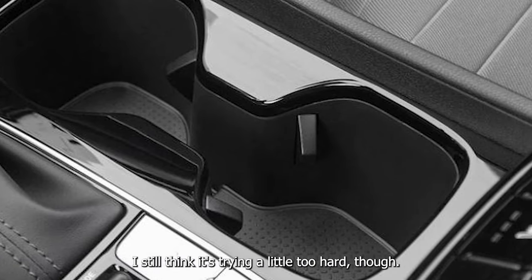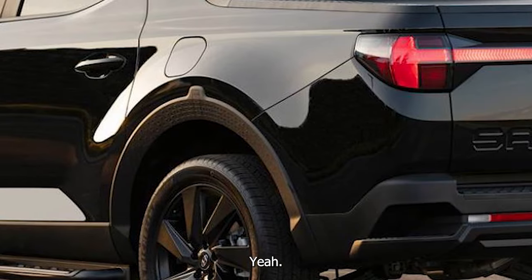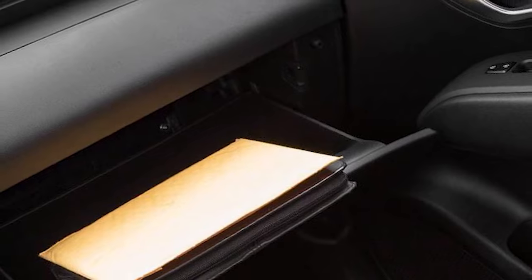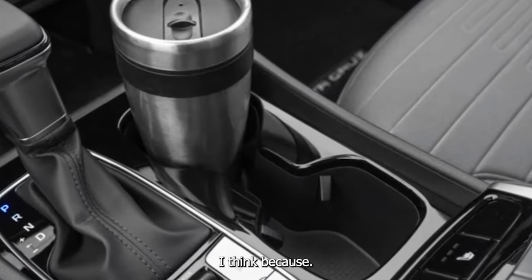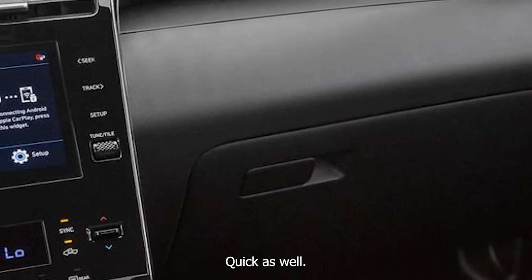I still think it's trying a little too hard, though. Like ore. Did you notice that the tunnel cover does indeed work on this one? They've improved that. I think because it's warm out now. Quick as well.